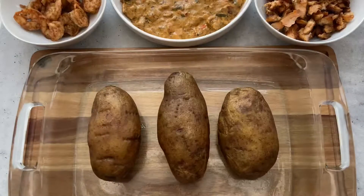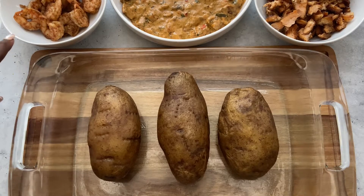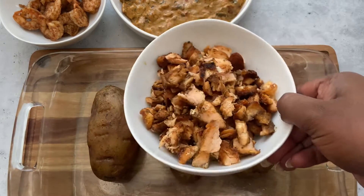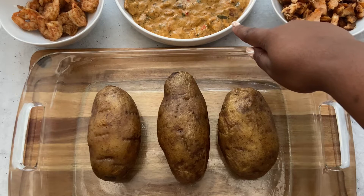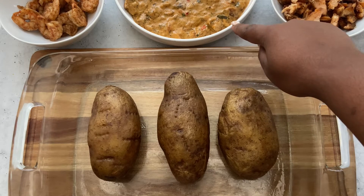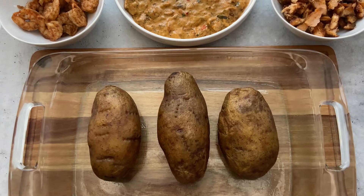So the potatoes are all done. They were in the oven for about an hour. Here I have the shrimp, here I shredded the salmon, and back here I have the sauce that I made with the heavy cream, the seasonings, and the chopped salmon and chopped shrimp. So let's get right into stuffing these bad boys.